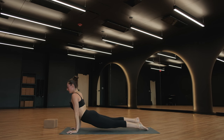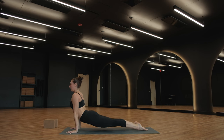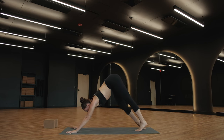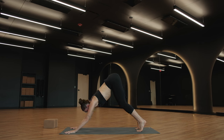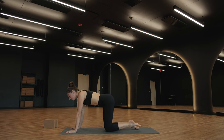Urdhva Mukha Svanasana — take a breath in, upward facing dog. As you exhale, roll over your toes. Adho Mukha Svanasana — downward facing. Take a breath. Deep breath in, deep breath out. Breathe in once more. Tabletop to exhale — bring your knees down.